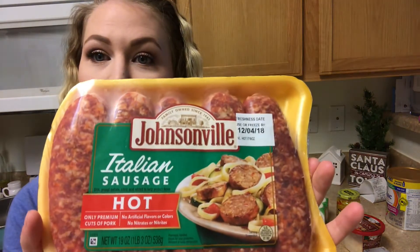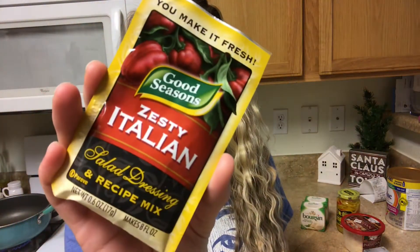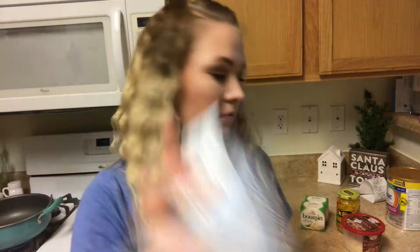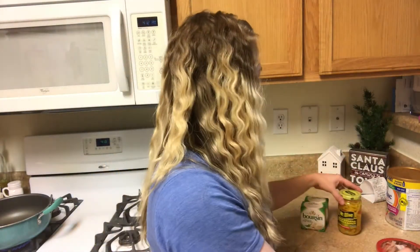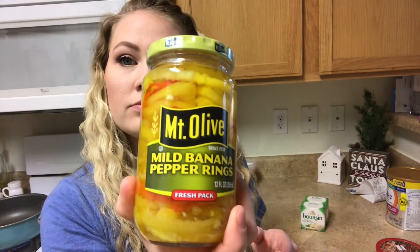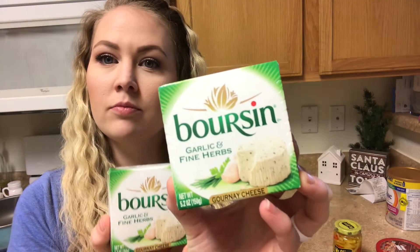To start, you're going to need Italian hot sausage — you can use mild — some Italian seasoning, Philadelphia cream cheese, shredded parmesan, banana peppers, and the Boursin cheese spread. You're going to need two of them.